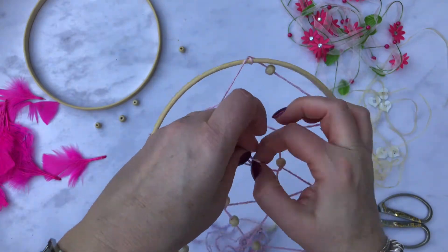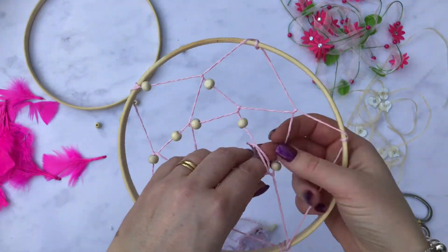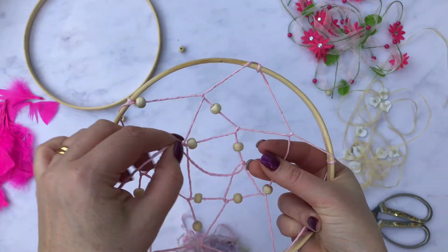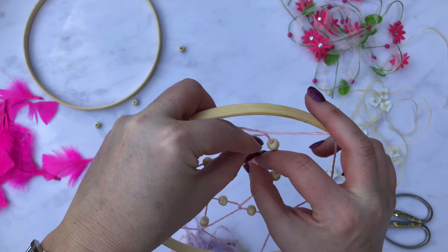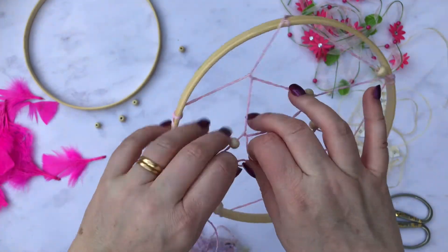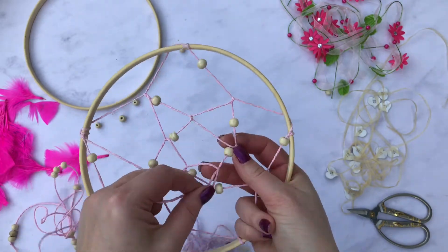We're getting to the center of the hoop, so you just keep going as long as you want. You can leave a big gap — you could actually add something into the middle; some people use a bangle or all different motifs — but I'm just going to keep going to the middle until I run out of space.